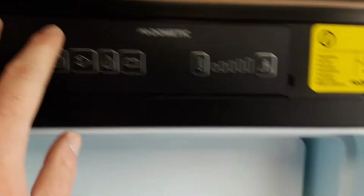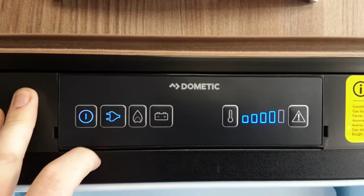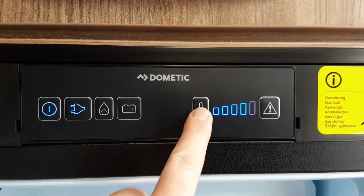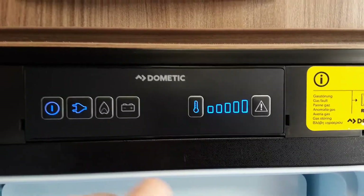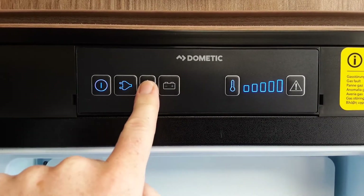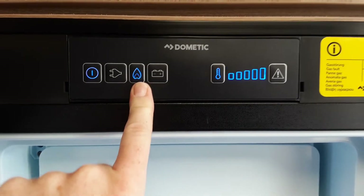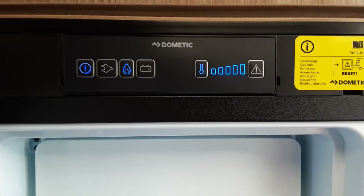Next we're going to go to the fridge — very simple to use. You've got your power button on the top left-hand side; press the button and the power will come on. At the moment you can see we're on mains power, and we control the temperature of the fridge on the button on the right-hand side. If the gas is turned on and you want to use the fridge on a gas power source, you can also do that by hitting the gas option, and that will allow the fridge to ignite on gas as long as the gas bottle is turned on.